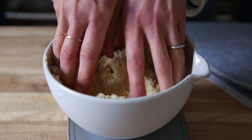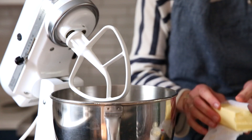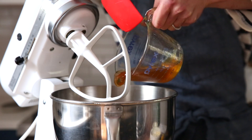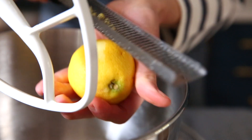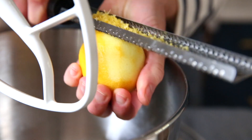Whisk these together, and then whenever I work with almond flour, I like to get in there with my fingers and just break up any clumps. In a stand mixer, or you could use hand beaters, combine softened butter and honey. The honey not only naturally sweetens the muffins, but also provides more moisture. We're also going to add some lemon zest, and that's going to brighten up all of the flavors.